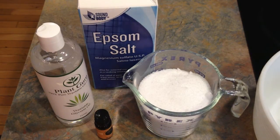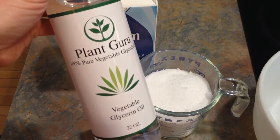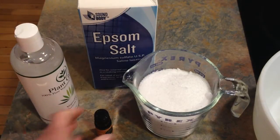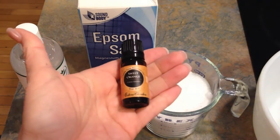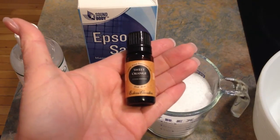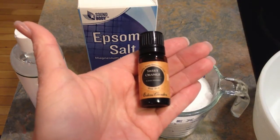This is just for me and my daughter, so I'm not going to bother with that. The recipe is one cup of Epsom salt, one teaspoon of glycerin, and anywhere from 5 to 20 drops of essential oils, depending on how strongly scented you want it.